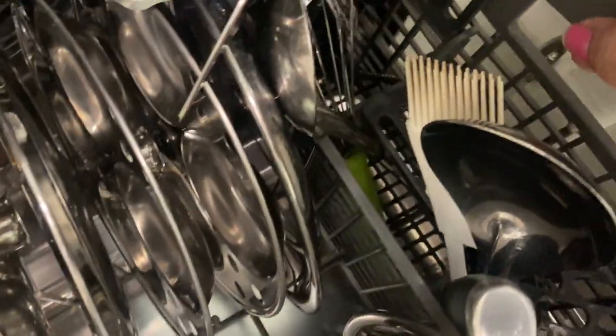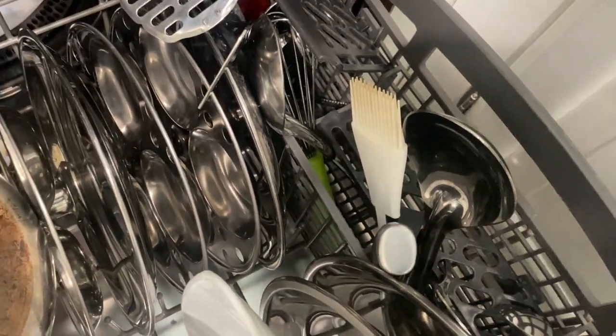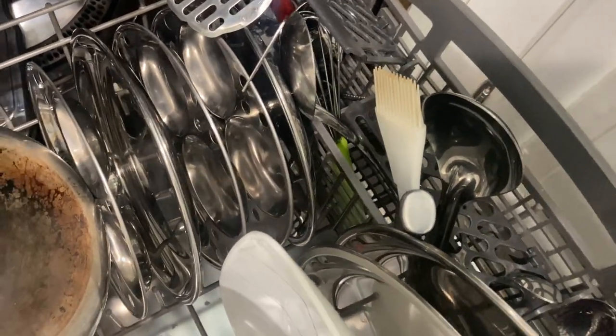Another thing is to keep your cutlery or silverware facing the top, because you want that part to be cleaned thoroughly. The exception is any type of knives — they should be kept facing downwards.